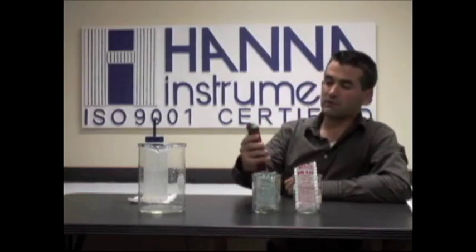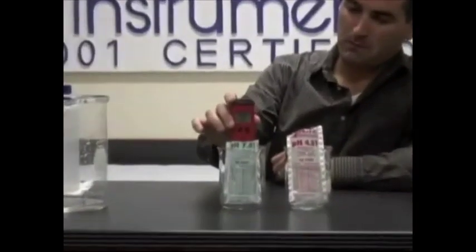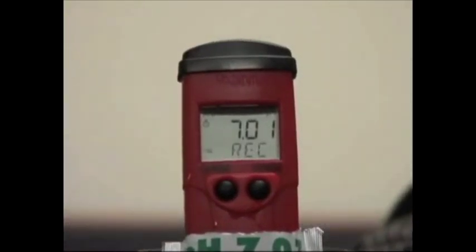As you can probably see it's saying to use 7.01 buffer. So we're going to stick it in the 7.01 buffer and give it a few seconds.